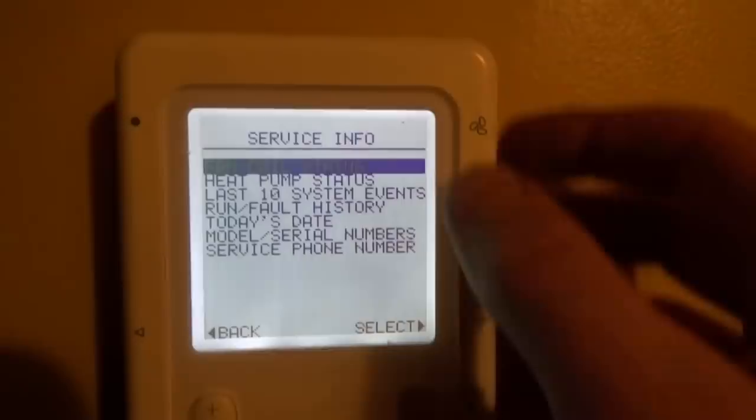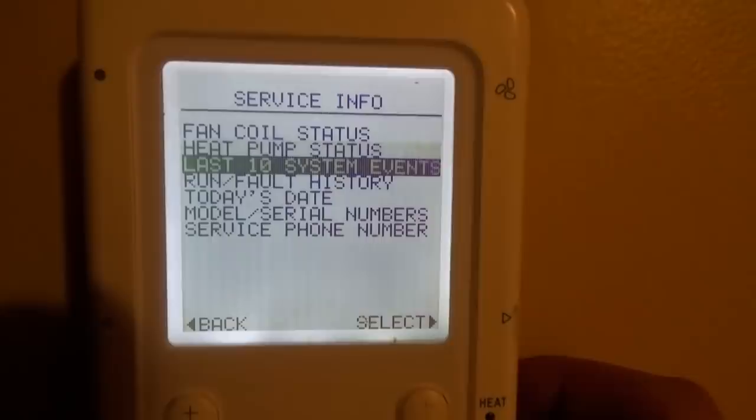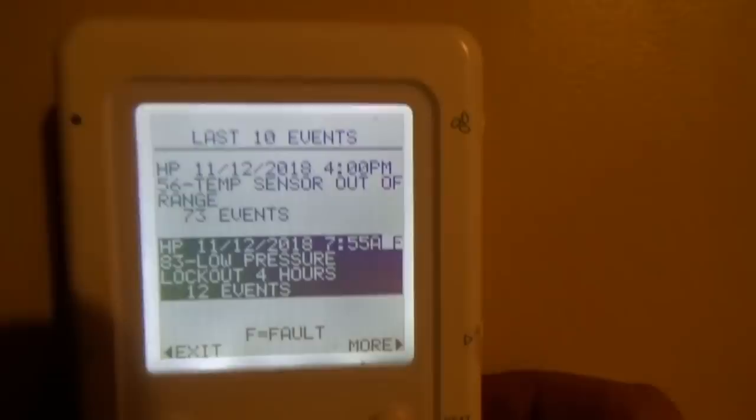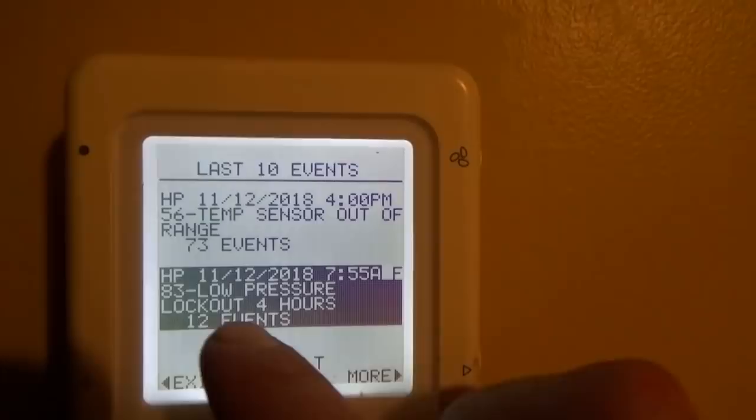Let's look at the last 10 system events. We have code 56 — temp sensor out of range. Code 83 — low pressure lockout, 4 hours. Code 32 — low pressure switch open. The other ones, don't pay attention to those — I'll tell you about them later.